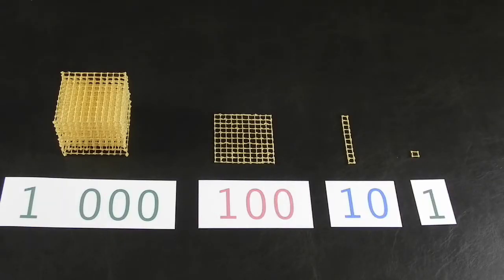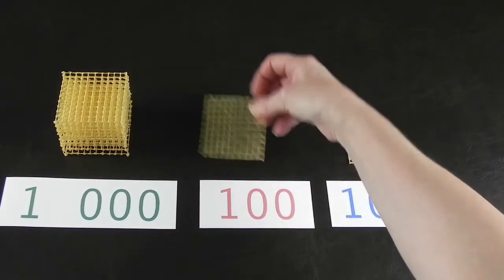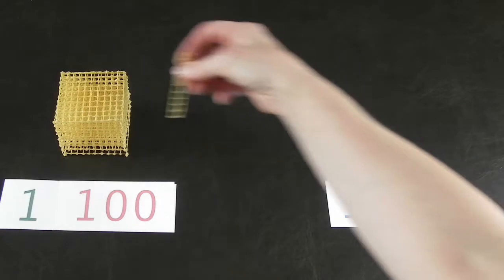I used to be an aide in a Montessori classroom for a while. And when I first saw this visual representation of the numbers, I felt like, why didn't someone show me this when I was little? It makes so much sense.